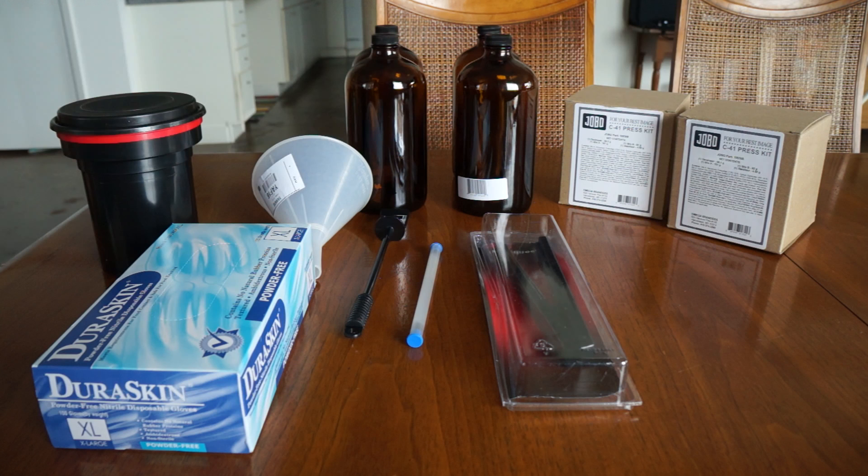Behind that you see the funnel, which is pretty much required. It makes life much easier when you're mixing chemicals and when you pour chemicals back into a tank — it keeps things a lot neater. Behind that you have four amber bottles; we use amber bottles because they protect the chemicals from light. Technically you only need three but I got a fourth. To the right of that you see the two cardboard boxes — those are the TETNOL chemical kits for our C41 process. In the front is the film squeegee, and in the middle there's a thermometer, which is essential.